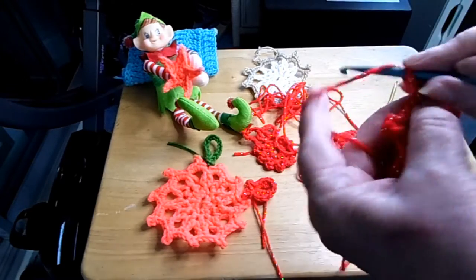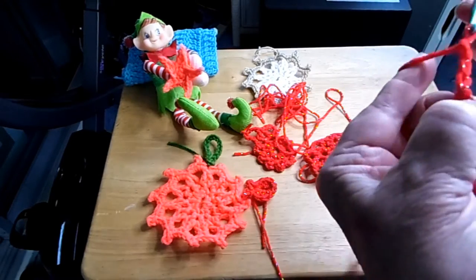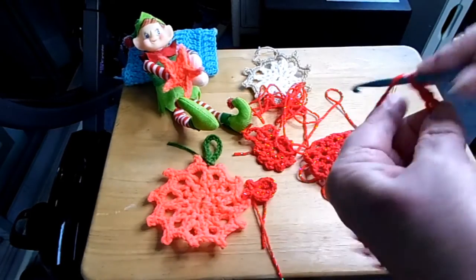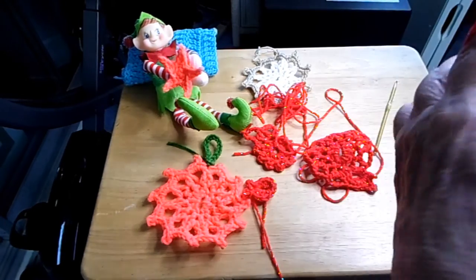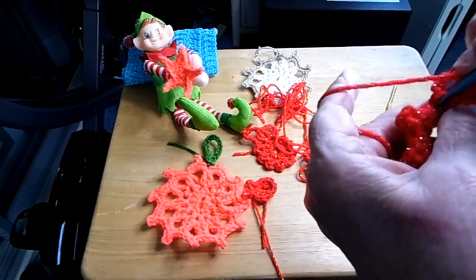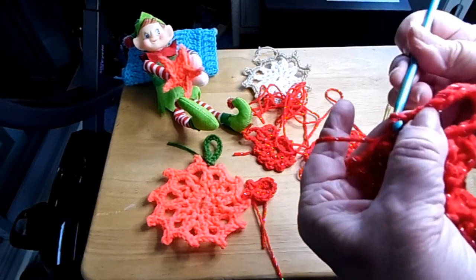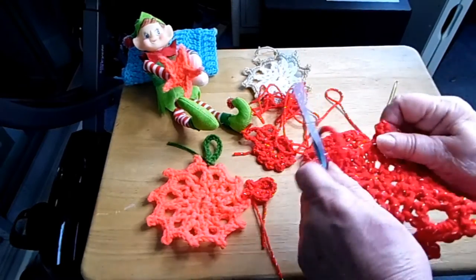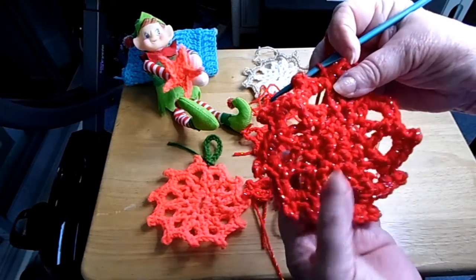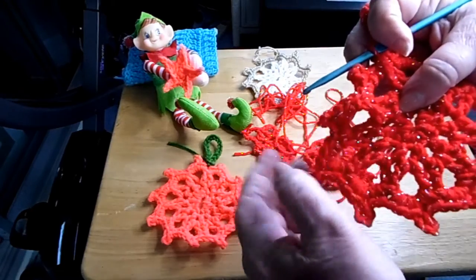And then you can chain 15 to make your hanger — three, four, five, six, seven, eight, nine, ten, eleven, twelve, thirteen, fourteen — I usually like about fifteen. And you just slip stitch it in there. And there you go. And that's your doily. And then you tuck your ends in and pull on these a little bit to get them a little even.